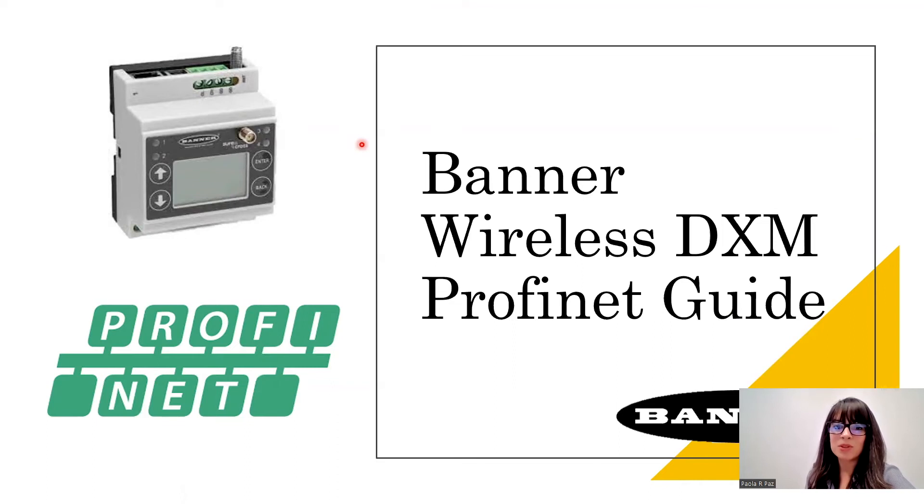Hi guys and welcome back to my channel. I appreciate you stopping by. For today's video, I'm having a quick start guide tutorial for integrating your DXM wireless controller over to Siemens TIA portal, using Profinet communications. So I've created this quick start guide, but if you have any questions, just comment down below, leave me a note or email me. All my information is in the description box below. So let's just get started. This is going to be a quick start guide.